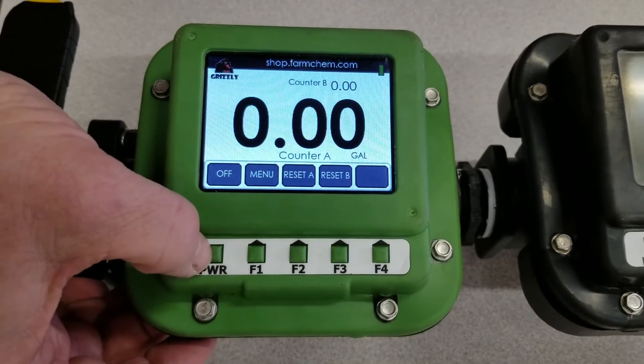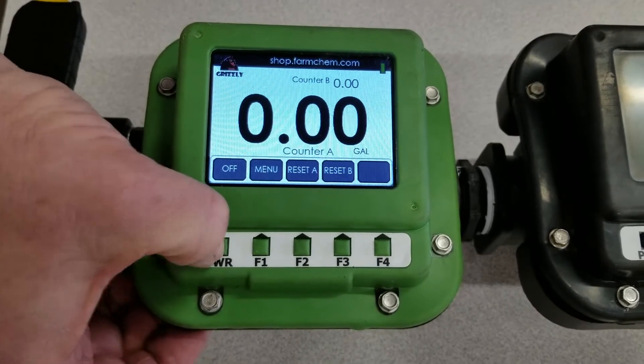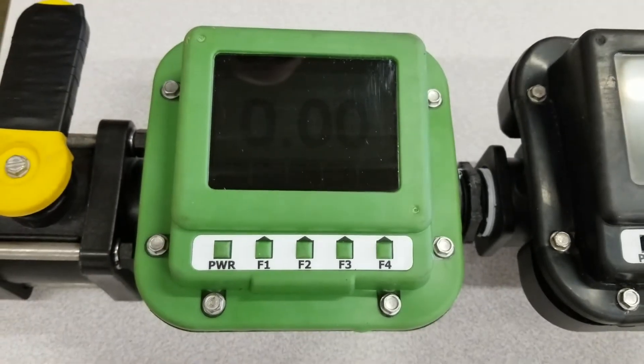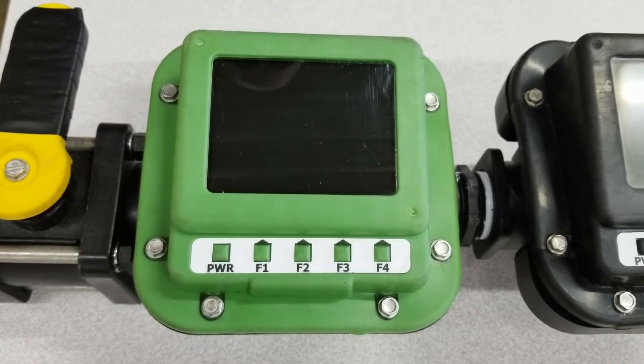We have the power button — if you've set your time and you're done with it and you don't want any battery draw, simply shut the meter off. This is Terry with FarmCount — that's your Grizzly meter and your how-to instruction.